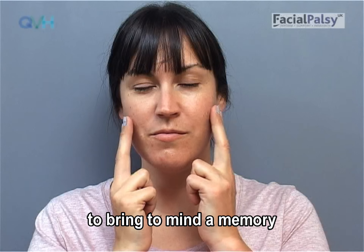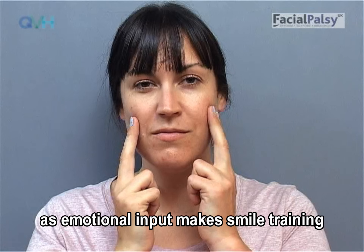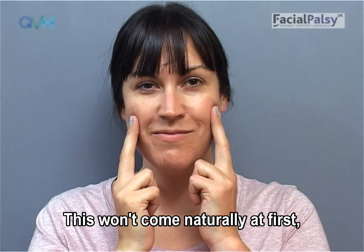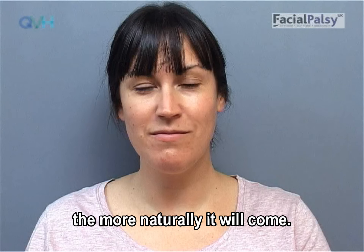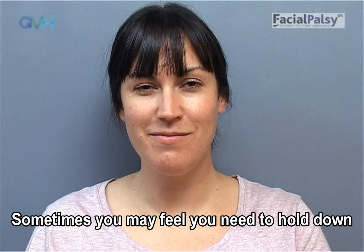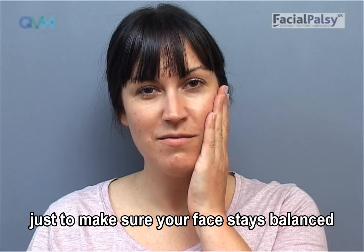You may find it helpful to bring to mind a memory or thought that makes you happy, or something that is mildly amusing as you are practicing your smile, as emotional input makes smile training even better. Try to remember to use your balanced smile when you meet people throughout the day. This won't come naturally at first, but the more you use it, the more naturally it will come. Don't be afraid of using your smile — it's important to smile when you feel happy. Sometimes you may feel you need to hold down the strong side during the day if it's tending to overwork, just to make sure your face stays balanced as much as possible.